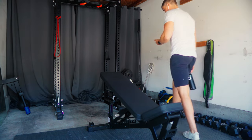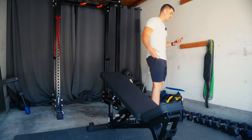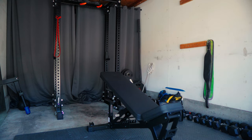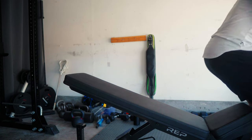ChatGPT calls for four sets of eight to 12. So let's aim for a weight where 12 would be tough. Let's ease into it a bit — let's go with the 50 pound dumbbells for warm-up. Our first working set at 70 pound dumbbells, going for eight to 12 reps.